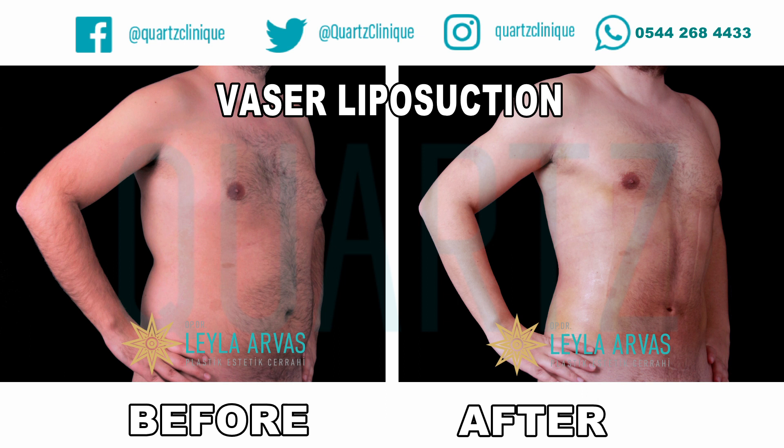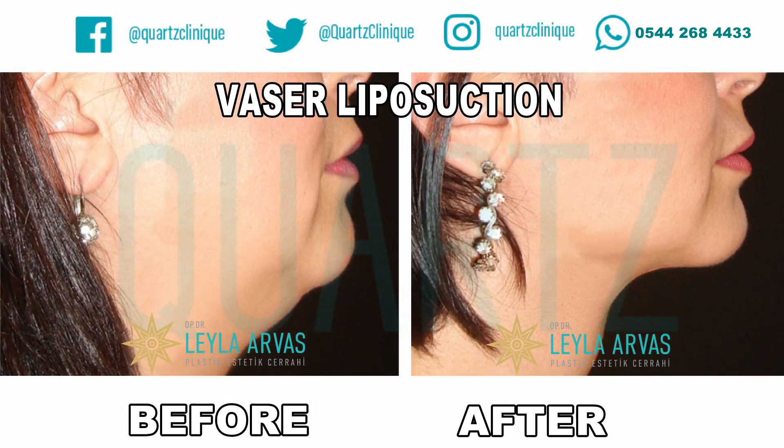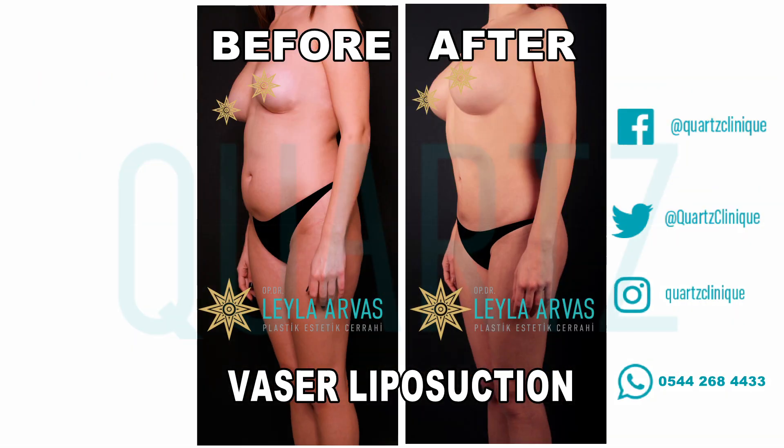It is necessary to use a medical corset for one month after Vaser liposuction is applied to any area of the body. In this way, the recovery period afterwards is quite fast.